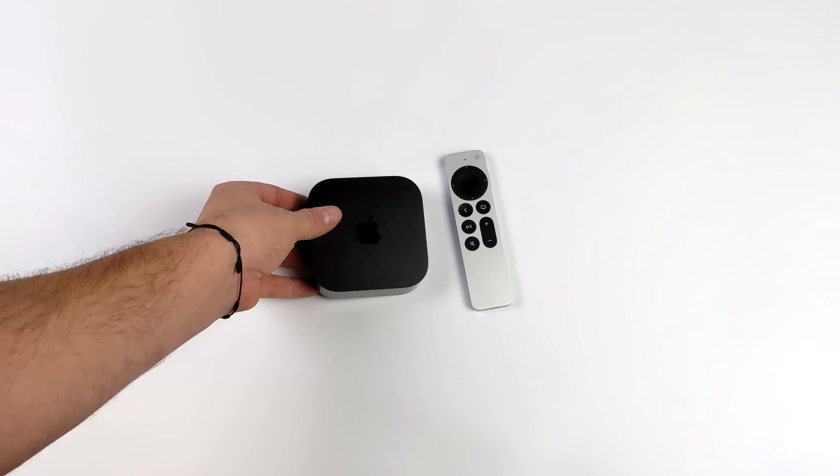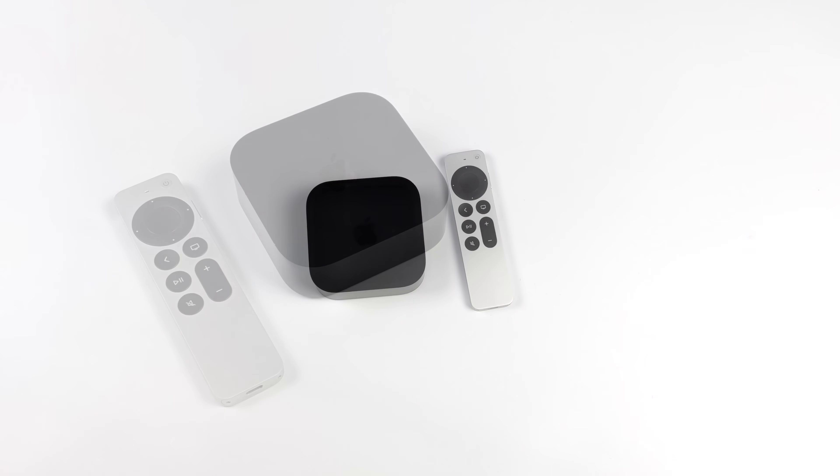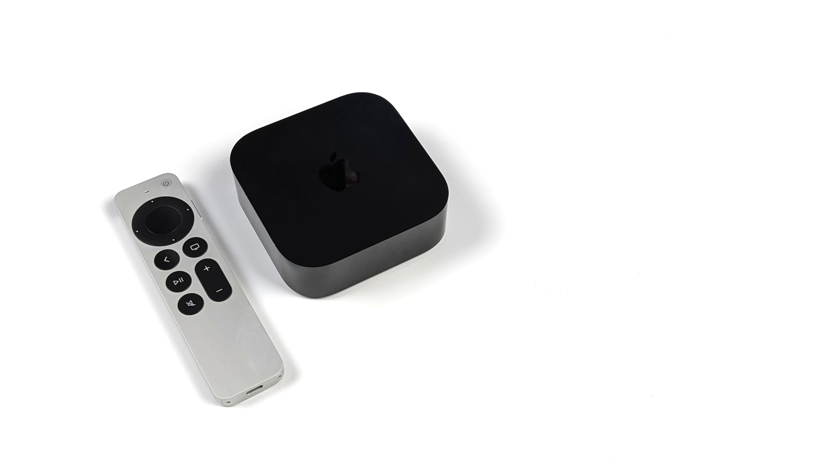When it comes to the specs, it's actually packing some decent performance here given that it's just a TV box. If we were to compare raw performance from the chip we have here to the NVIDIA Shield TV — which in my opinion is the best Android TV on the market right now — this would beat it in raw performance hands down, CPU and GPU. But you've got to keep in mind, we've got a lockdown system here with tvOS. This is the first time I've ever had my hands on one of these things.